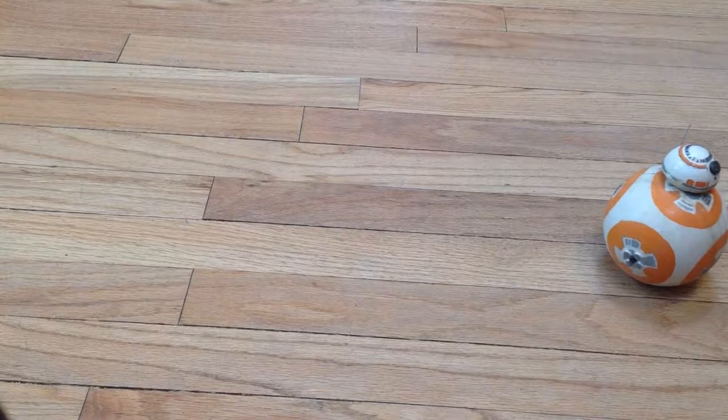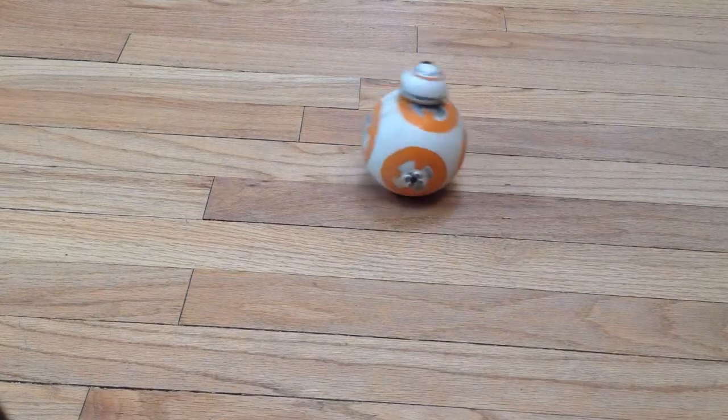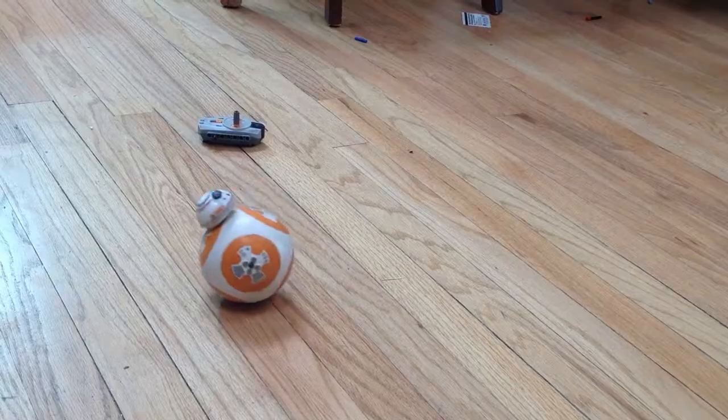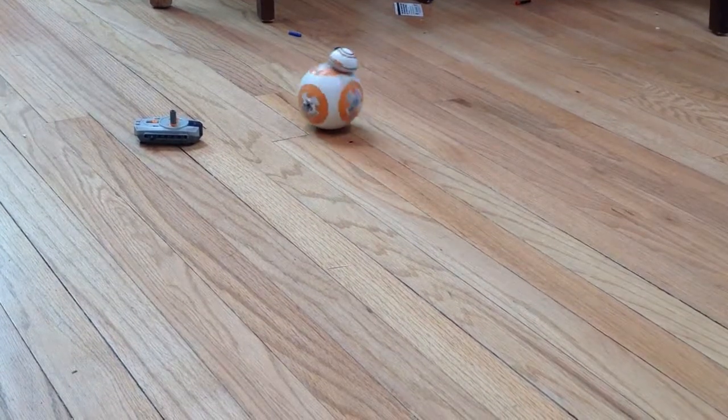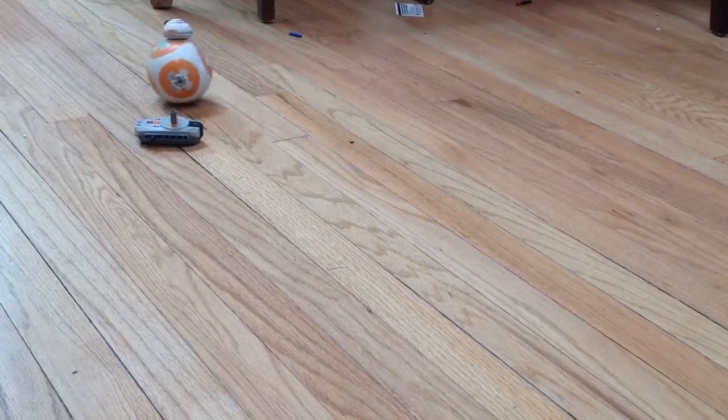Lego BB-8 can start and stop and he goes in circles. If he goes slow he goes in a tight circle. If he goes fast he goes in a wide circle.